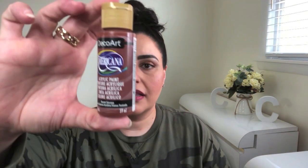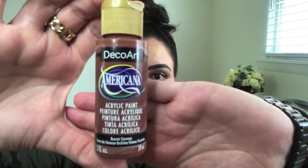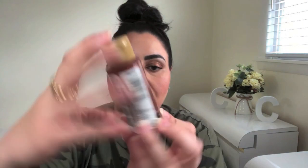I decided that paint would be the best option to resolve these scratches. I went to my local Michaels and was thankful to find a color that I felt was a perfect match to that terracotta interior. It is this bottle right here — the color is called burnt sienna.